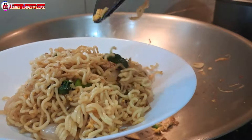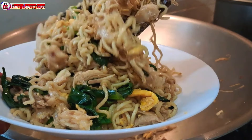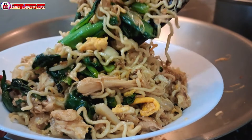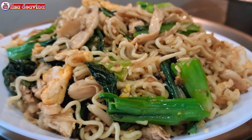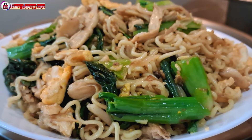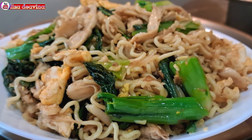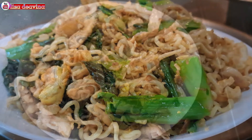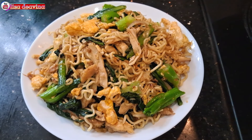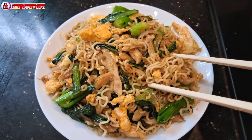Mie goreng ayam suwir. Simple, sederhana. Bikinnya mudah dan praktis. Enak, gurih. Cocok banget untuk sarapan. Sudah siap untuk disajikan. Selamat mencoba. Wassalamualaikum warahmatullahi wabarakatuh.